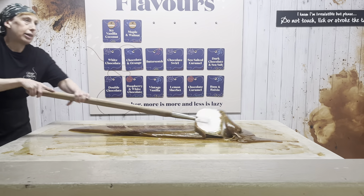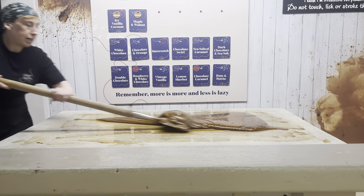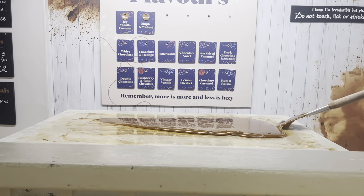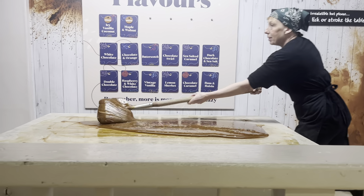The table's not as cold now, by the looks of it. Nice and warm. If you mix it too much, it can just set like a big lump on the table. So it's all about your timings.